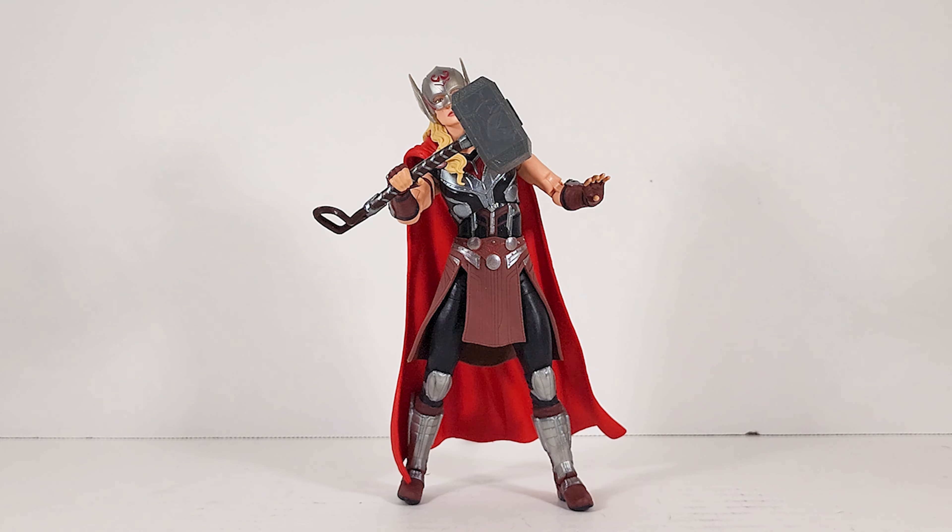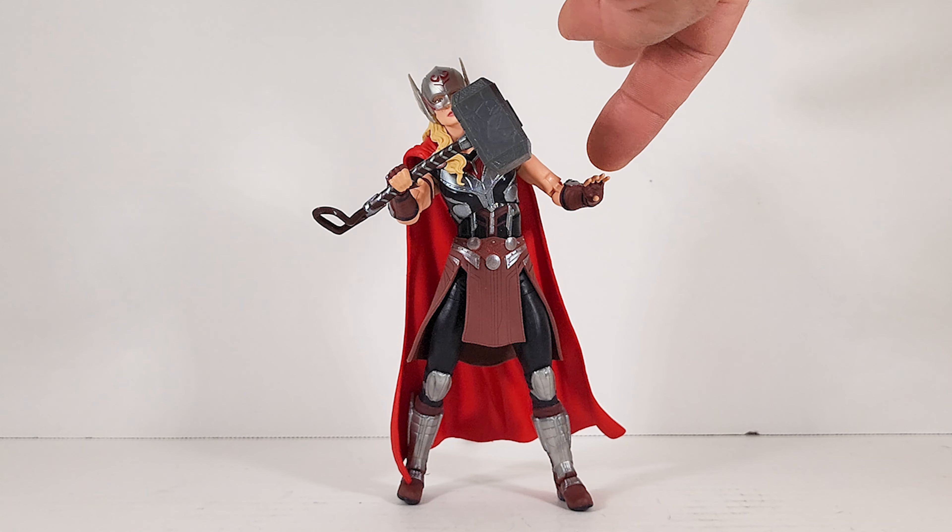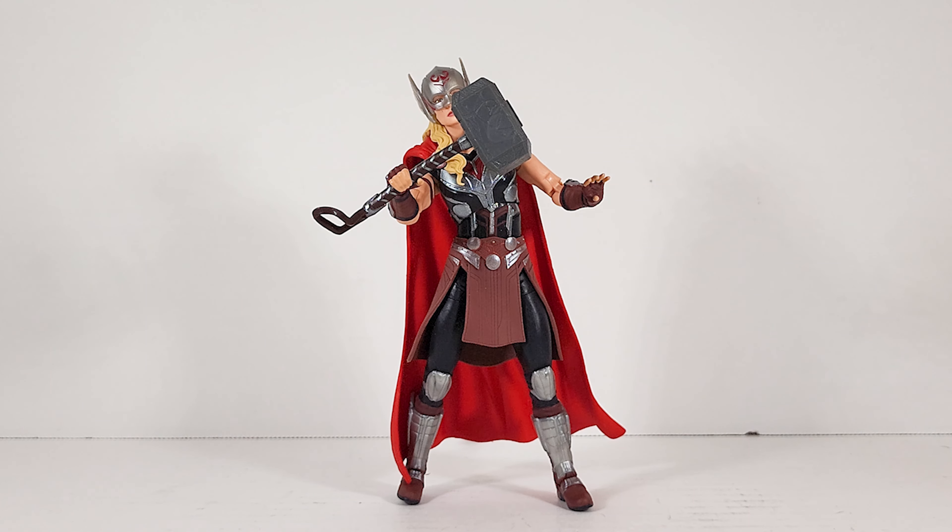My thoughts: almost perfect. This is one of my top figures of 2022 so far. I think going forward this defines what a female figure should be coming from Hasbro. It's not perfect, but it has nothing to do with the design — it's more about the character's costume. You can't get the wrist articulation because of her wrist armor, but not every female character will have wrist armor, so that won't always be a problem. She's pretty close to perfect. The detail in her outfit is phenomenal, the articulation is there, the pinless joints, the head sculpt — there's not much more you can ask for.